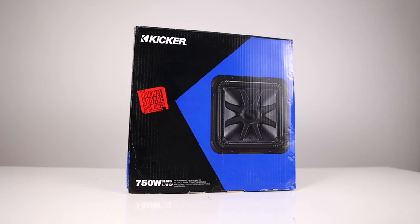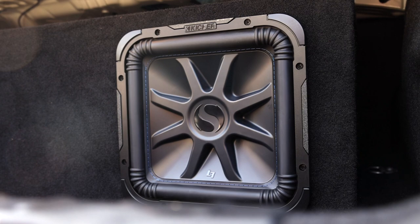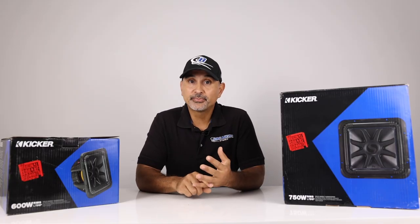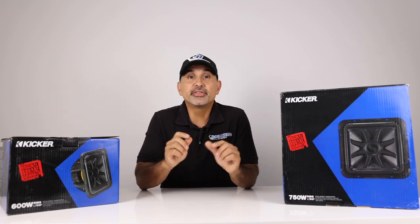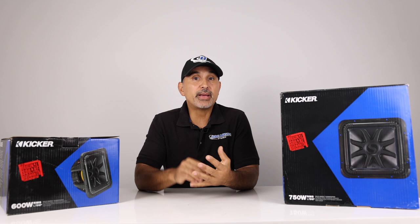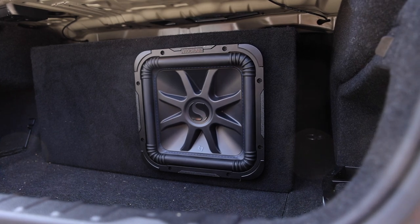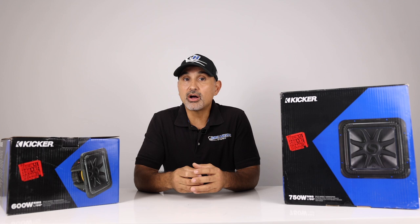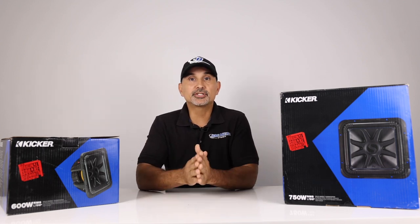We chose to do a detailed review on this line because these are our most popular L7s in our store, and for three reasons: price, the amount of bass they produce, and their reliability. In this review we'll be looking at specs and features straight off KICKER's website for those who would rather watch than read, then we'll head out to test these in a vehicle, and finally give our overall rating and thoughts.